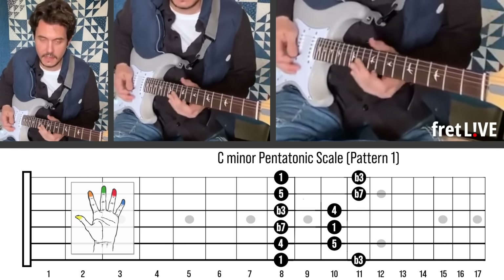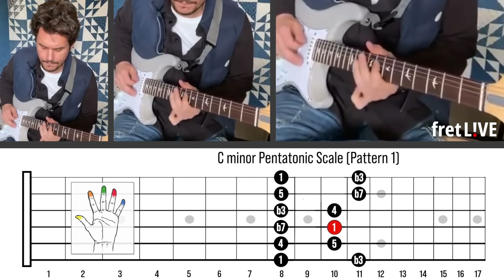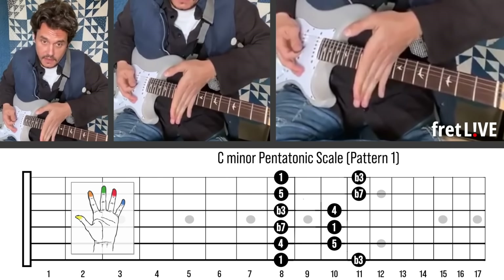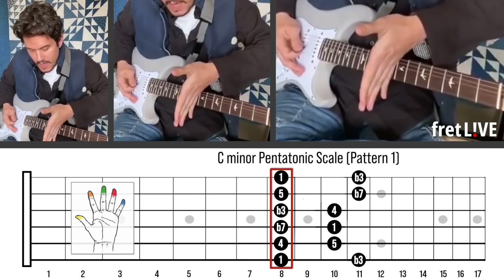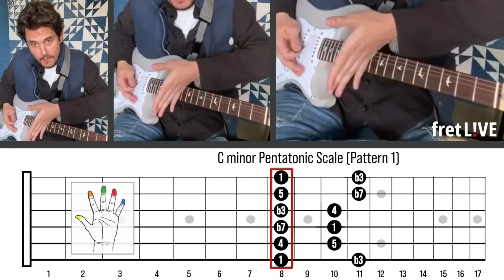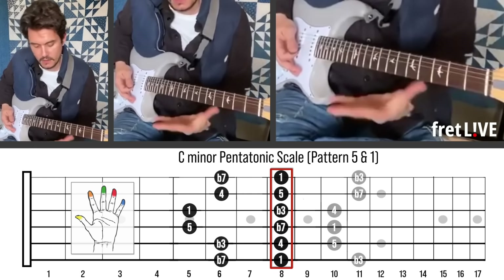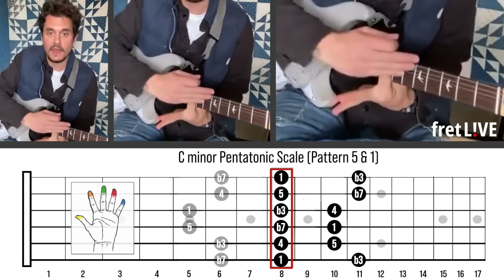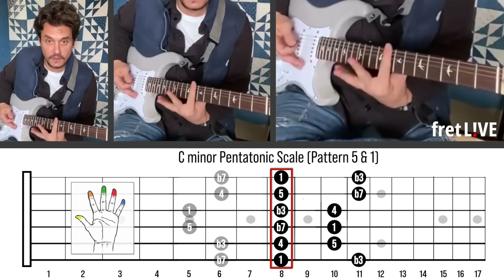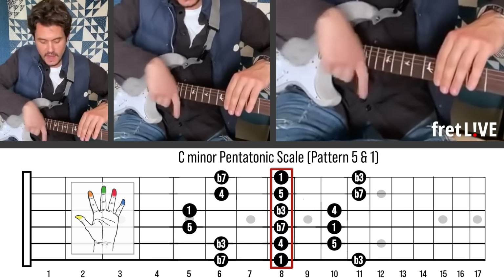So you're in C. That's the pentatonic. I want you to think of the C across the neck as the equator — this is sort of above ground and this is sort of below ground. Everyone is always thinking about: here's C, everything happens above it. What I think is really interesting is: here's C, let's be symmetrical and move out this way and out this way.